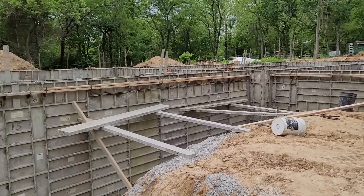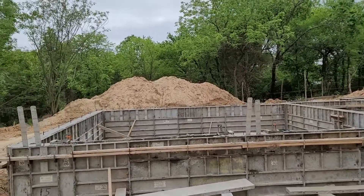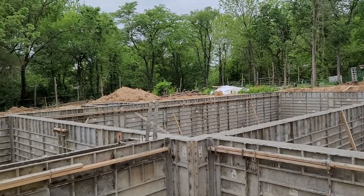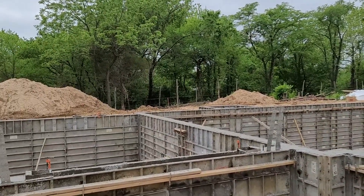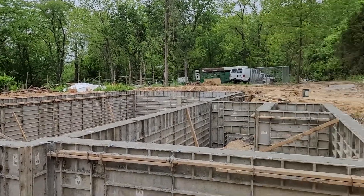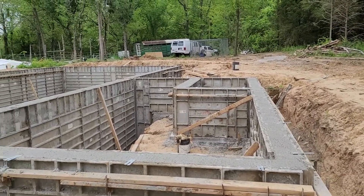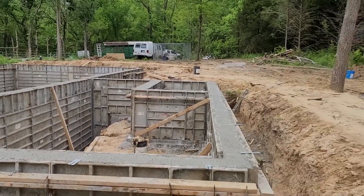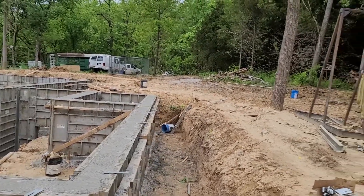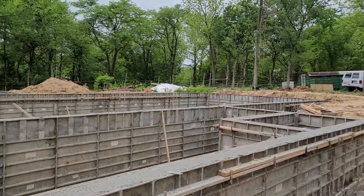The main part — the foundation — is done. As I mentioned before, it still has to cure for about 28 days to reach its appropriate hardness for the house to be set upon it. Now it's just a waiting game. There are still other things that need to be done, but this was a major, major hurdle to get past, and we're definitely excited to now be beyond it.